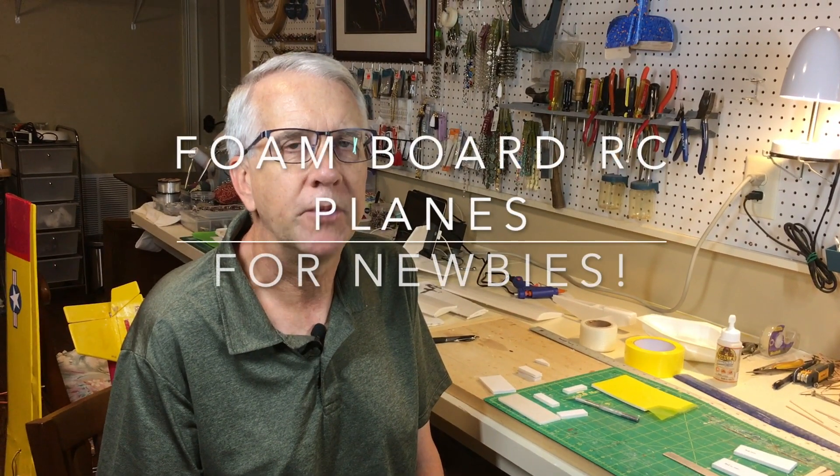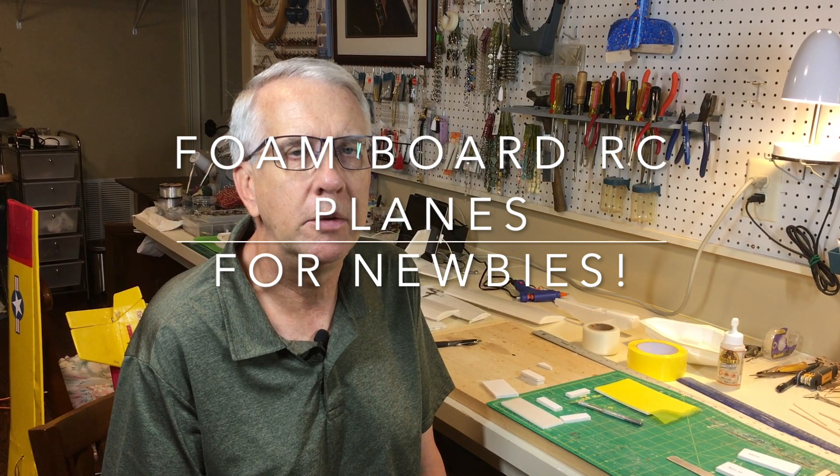Hi, I'm Tim, and in this video we'll go through the basics of using foam board to build a radio control model airplane. You'll find that foam board is easy to use, it's inexpensive, readily available, and can make a wide variety of aircraft.